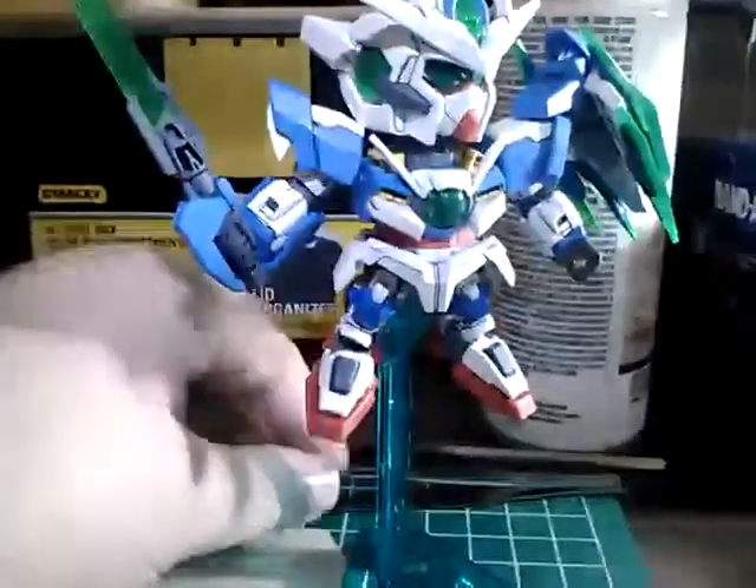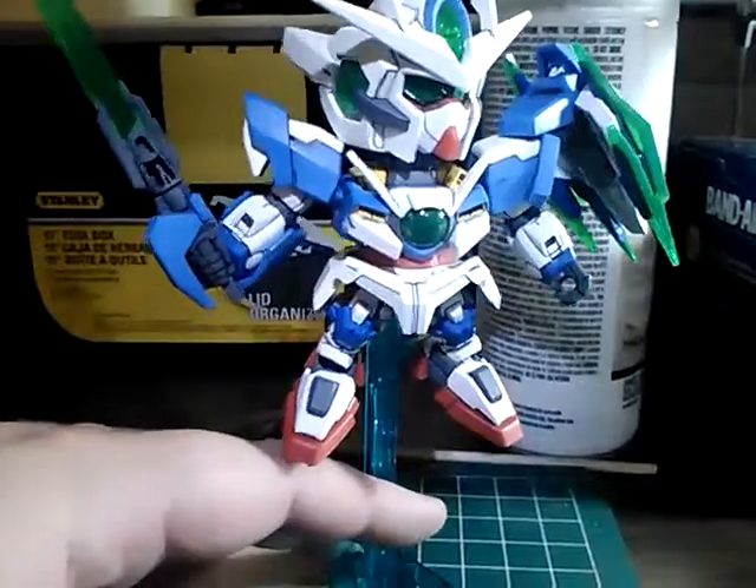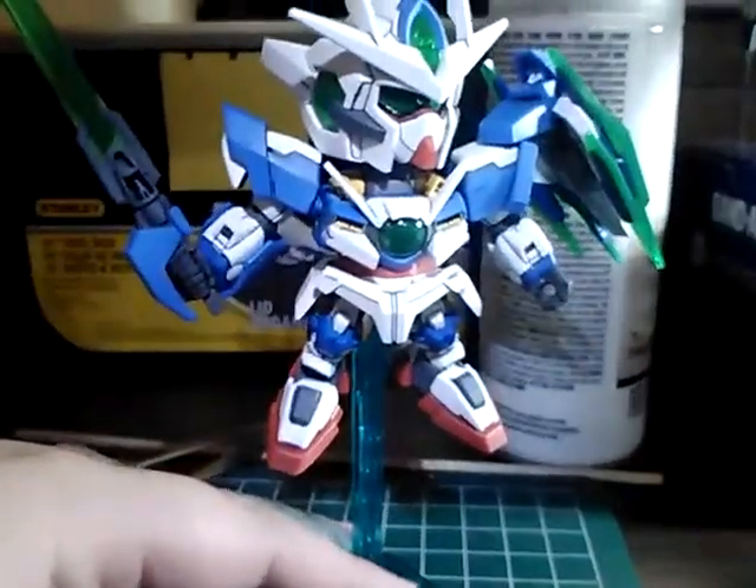Anyway, this guy will probably get a review sometime this week, along with the Model Comprehend New Gundam.